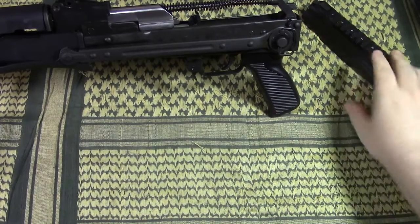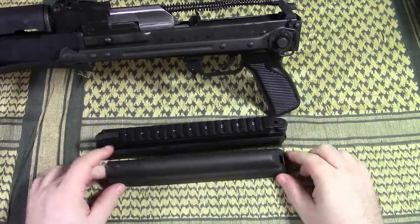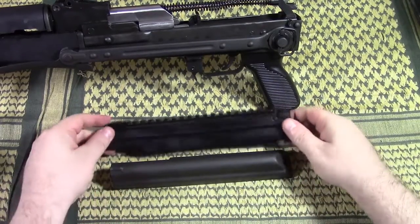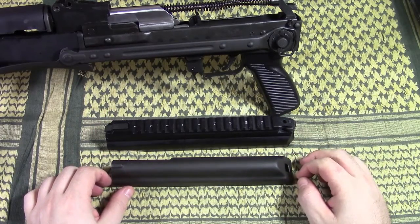But if you have a Yugo gun, don't get the Fab Defense rail, because it is not going to work for you. Thank you for watching — if you have questions, let me know.